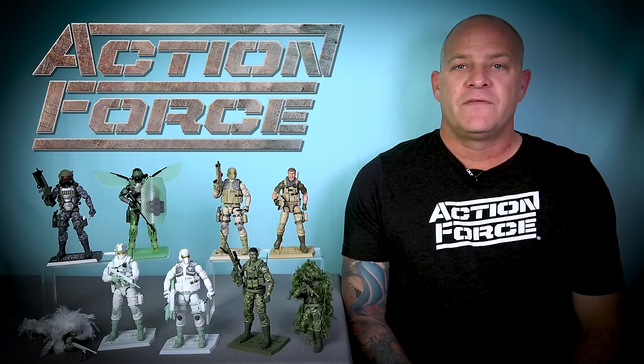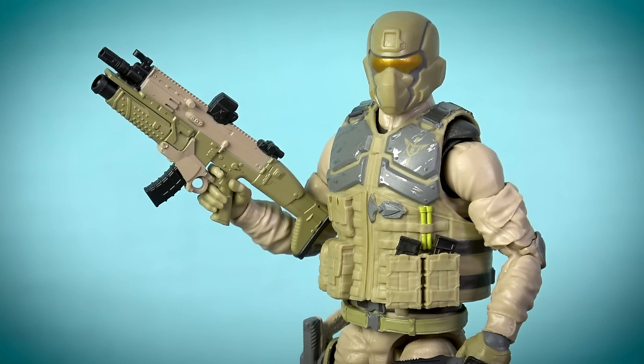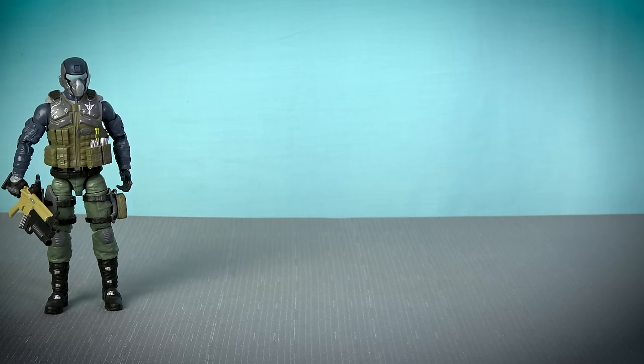The new Desert Steel Brigade offers us another edition of this hugely popular Action Force character, and he comes equipped with all the accessories we've come to expect, although Valiverse have switched out his primary weapon system for a tanned version of the SCAR assault rifle with underslung grenade launcher that was first issued to Duster back in Series 2.